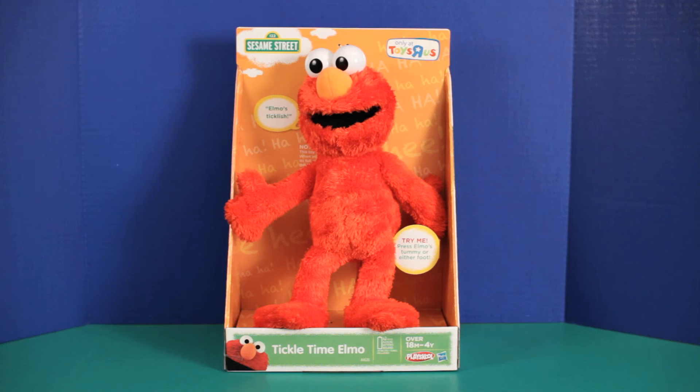Final thoughts: although it's not as soft and cuddly as I would have hoped, it's still a fun and entertaining toy for the intended age group — which I forgot to mention earlier is three and up. Tickle Time Elmo comes recommended.